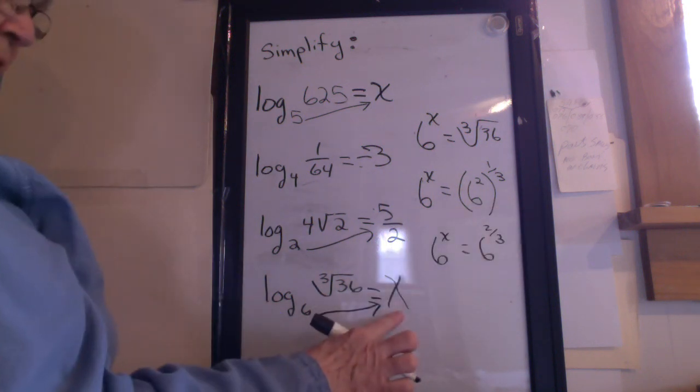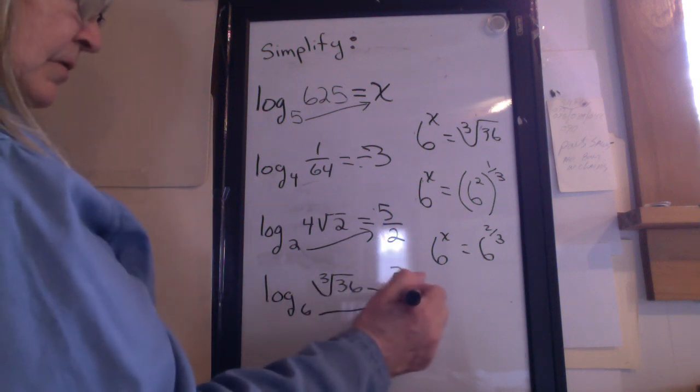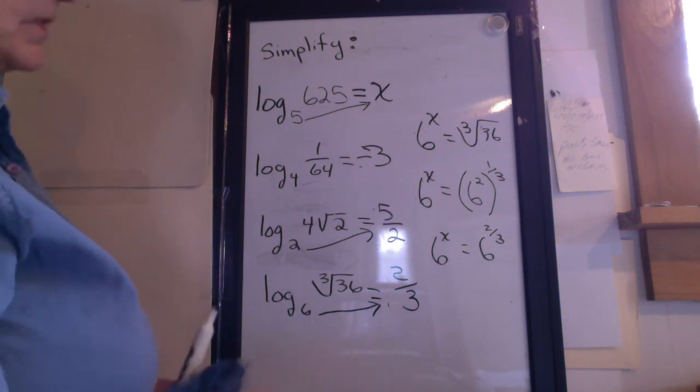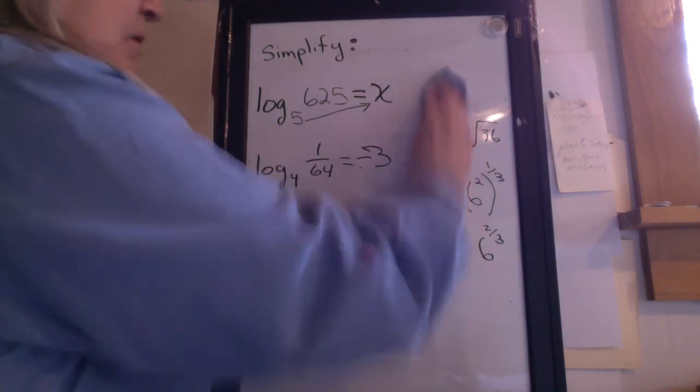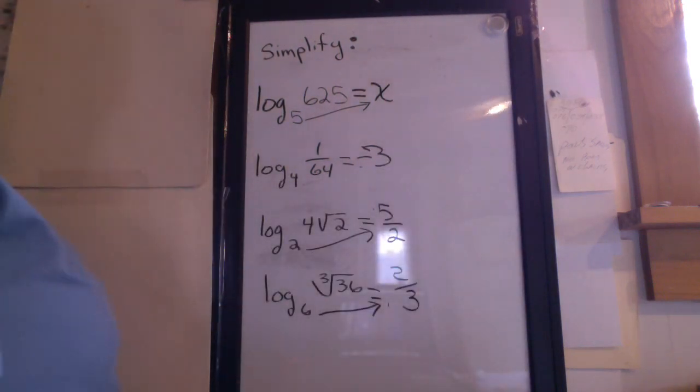So what goes here? 2 thirds. You'll have some of these for homework. Good luck following the procedure. I think you can do this. Just remember that logs always equal the exponent, so you have to figure out what exponent goes on here. Good luck.